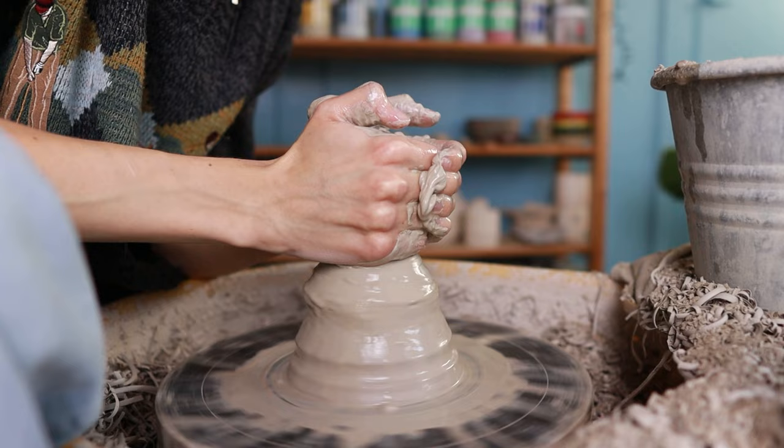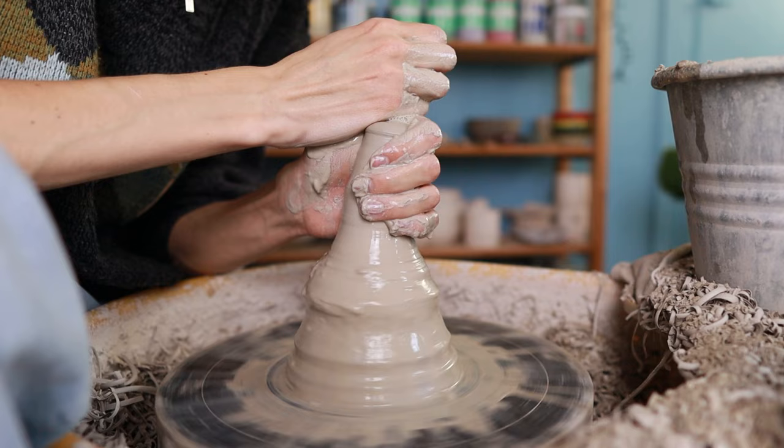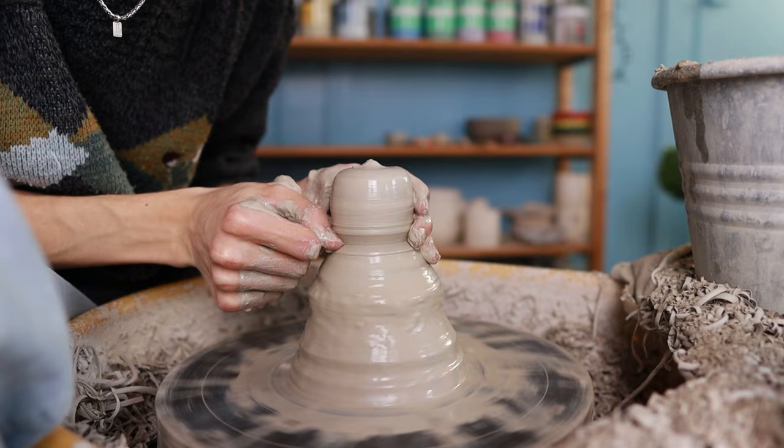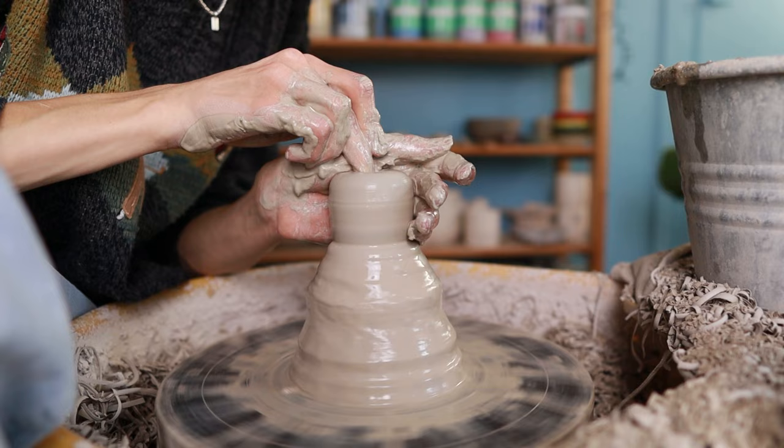I move my hands towards each other so the clay goes upwards into a cone, then slowly press it downward so the clay can find the middle — and as you can see, the top part is centered. Then I press my thumb into the clay right at the bottom of the centered section so I know which part I'm working with and can easily see where to cut it off later. Then I just start throwing like I always do.